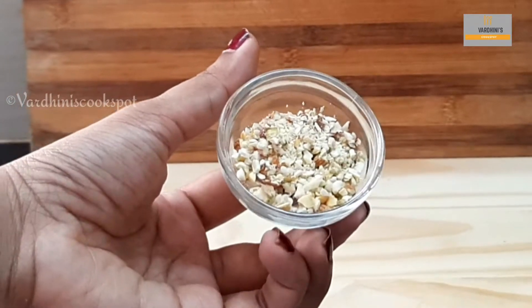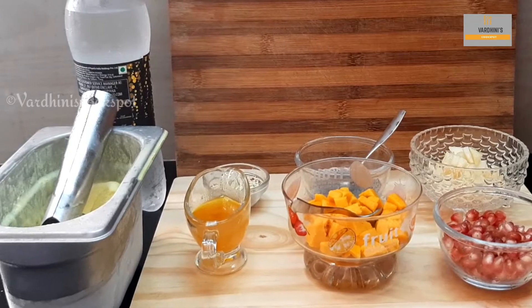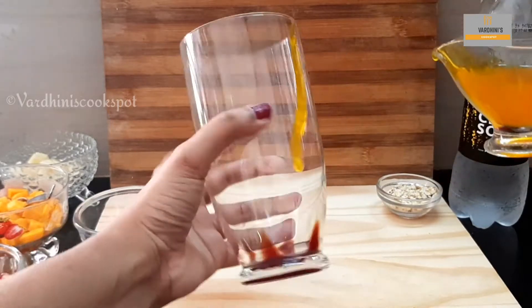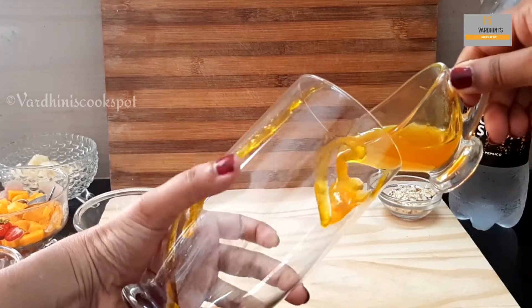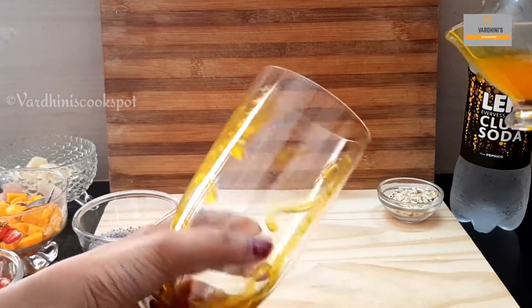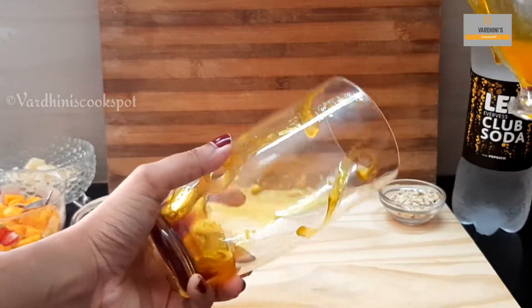The nuts are finely chopped now. This dessert is very easy to make. Take a long glass and line the sides with the mango passion syrup. If you don't have mango passion syrup, you can use mango juice concentrate or honey. This gives sweetness to our dessert, so add as much as you need.